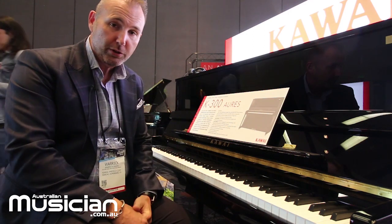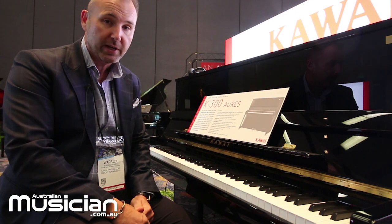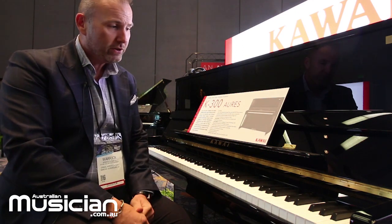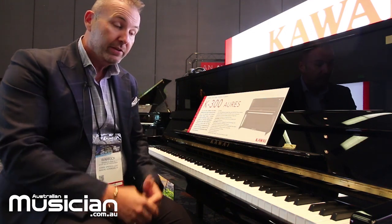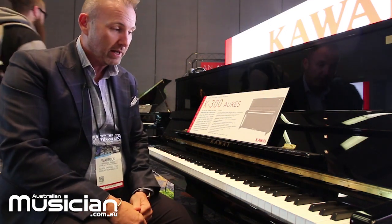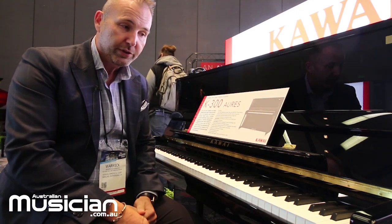Kawai are very proud to have launched the new addition to our Upright Series Pianos, the new Kawai Auras K300 Piano. Auras is a combination of the traditional world of acoustic pianos and the digital world of digital pianos, now all forming one very special unique product that puts the two worlds together.